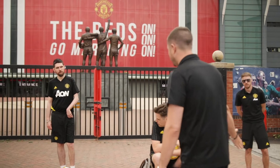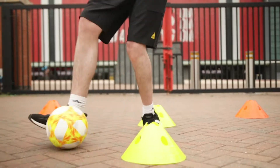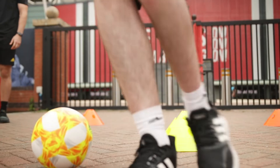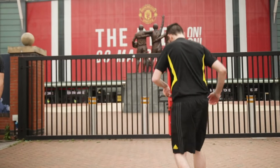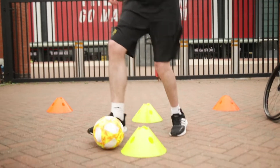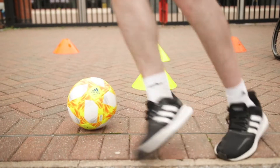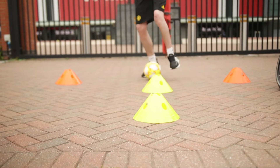Danny, your homework is very similar to Tom's — in and out of the cones, then stop the ball, a turn, and back through in and out of the cones. Great control, well done. And back again, one more turn. Well done, Danny, great work.